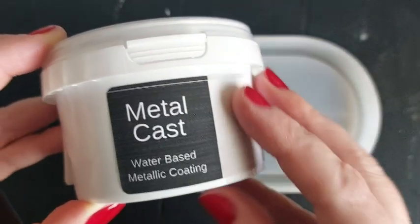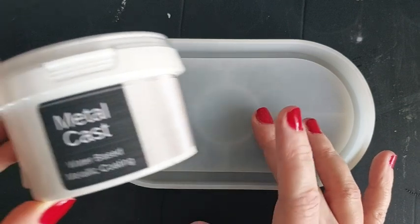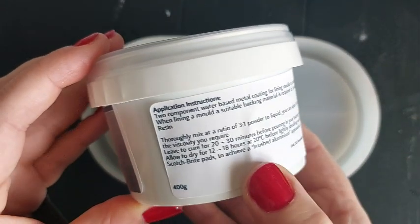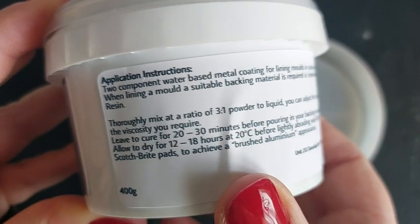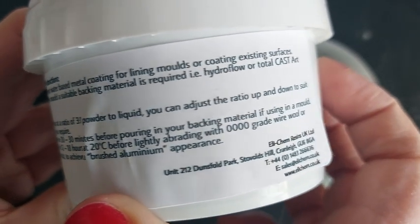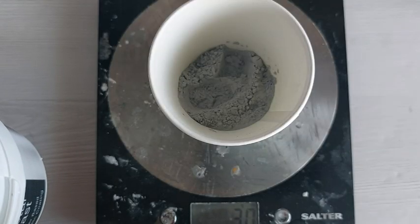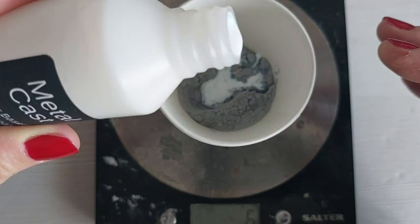So Elekem sent this over to me to try out. It's a metallic coating — basically a two-part compound of powder and liquid that you mix together at a ratio of three to one: three-part powder to one-part liquid. Once we have it all measured up, we basically brush it into our silicone moulds to create a layer.